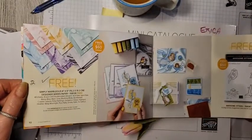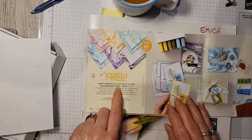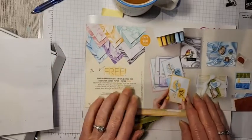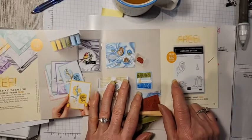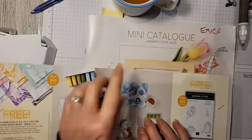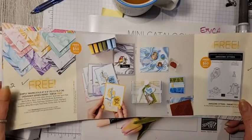Today I'm going to be showing you two different items. One is the Simply Marble-less — it's called that because it's marbled printed paper, a 6x6 paper pack. You can also earn the Awesome Otters stamp set. Often you can combine two things to create your projects. A lot of the items in the Sale-A-Bration brochure coordinate with what's in the mini catalog, so watch for that.